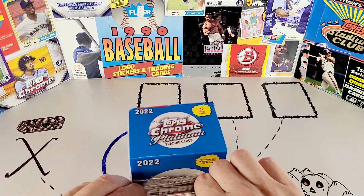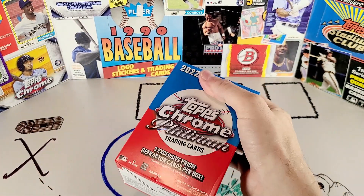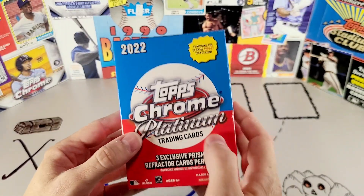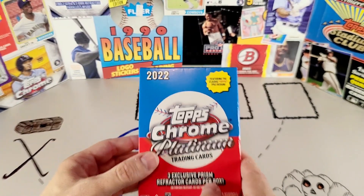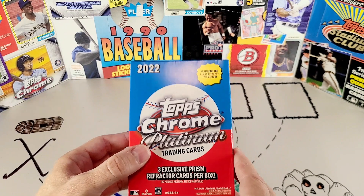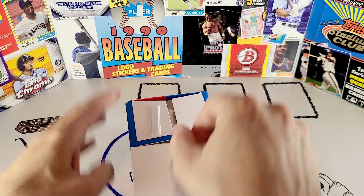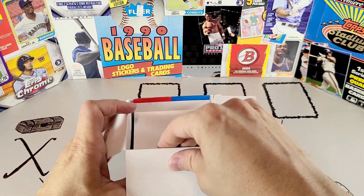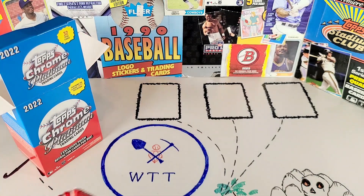This is an enormous set — it is 500 cards. But what makes this a great set is the inserts and the parallel rate in these blaster boxes, hobby boxes, and jumbo boxes, which is off the charts. Topps really took a lot of the criticism they got for Series 1 to heart, and they have decided to straight up deliver on this set.